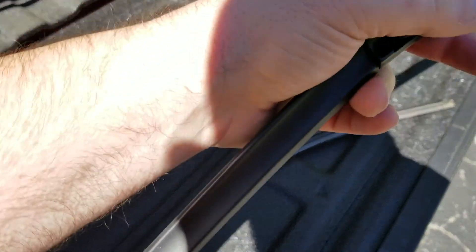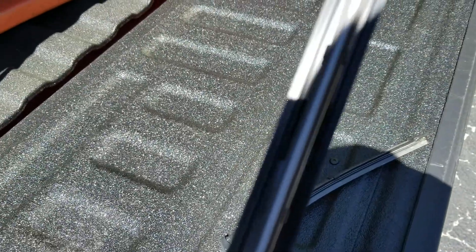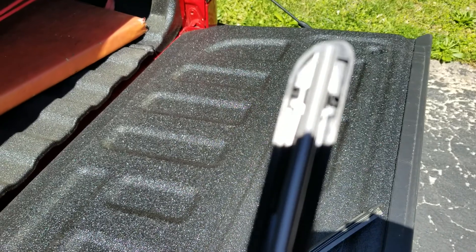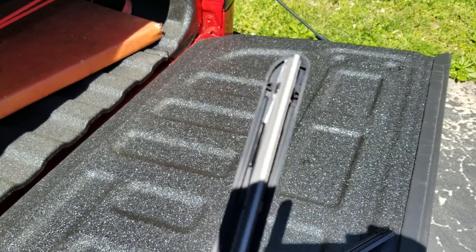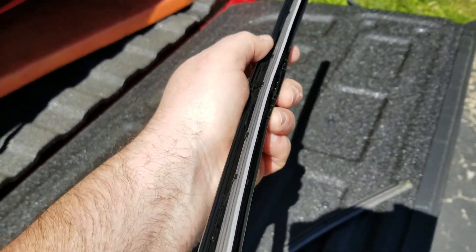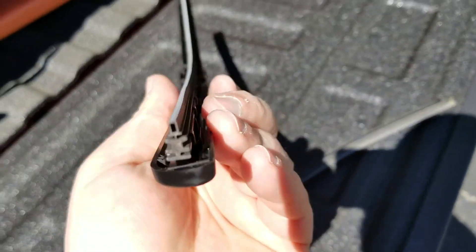These particular wiper blades use a different technology — they have a water repellent built into the actual blade. You can see that little white strip across the bottom of the wiper, and that is the repellent built in. What you're supposed to do is put your wiper blades on, make sure your windshield is nice and clean, then while the windshield is dry, turn the wiper blades on and let them run for five minutes. That coating comes off onto the windshield, providing a waterproof coating kind of like Rain-X or something like that.